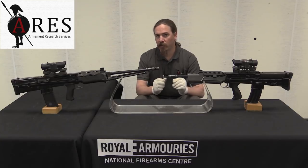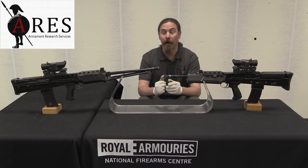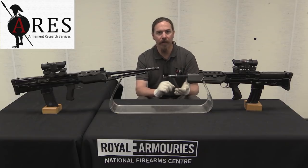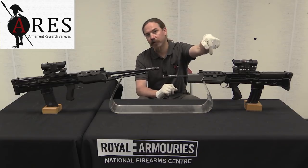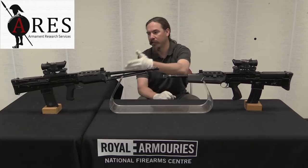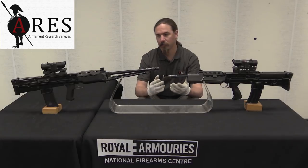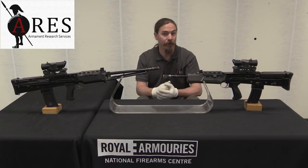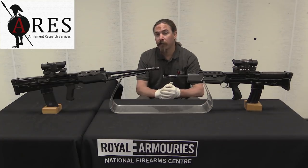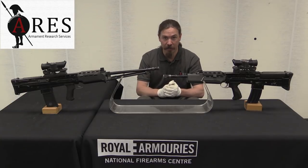When these guns went into trials, the goal was to measure MRBF — Mean Rounds Between Failure. The idea being, on average, how many rounds can you fire before you have a malfunction? The goal was 2,500 rounds for the individual rifle and 8,000 for the light support weapon, since the light machine gun version fires a lot more ammunition and needs a higher MRBF for the same practical reliability. As the actual trials went, these numbers were coming back in the low hundreds — 100 to 300 rounds between failures. That is a huge problem.